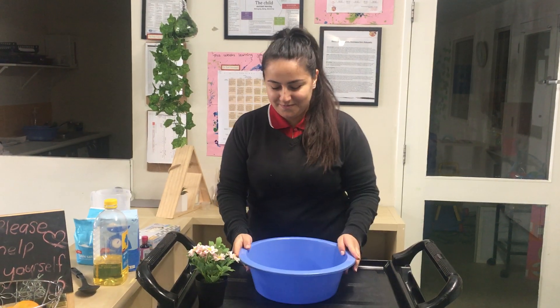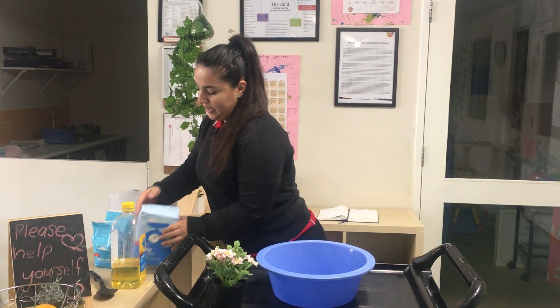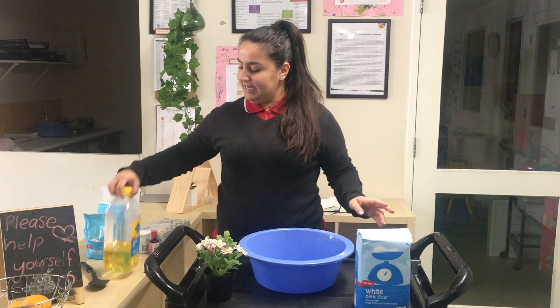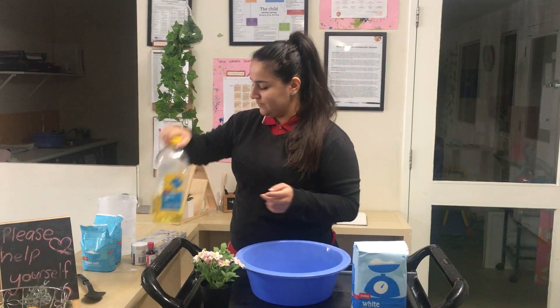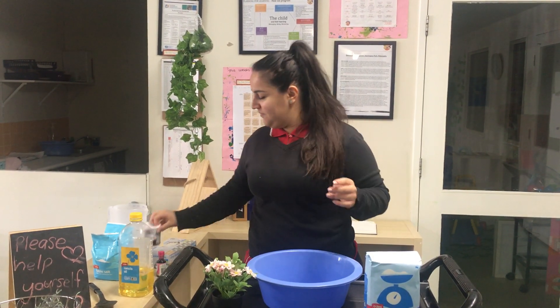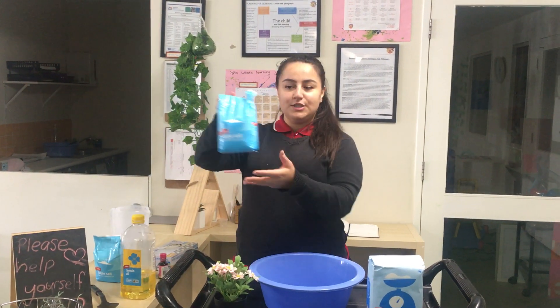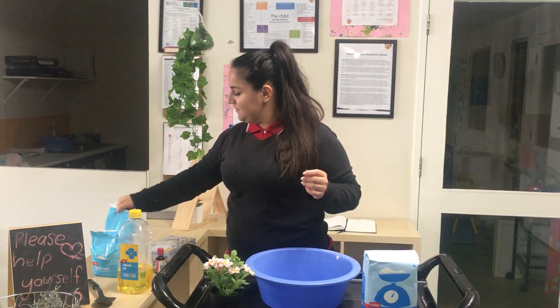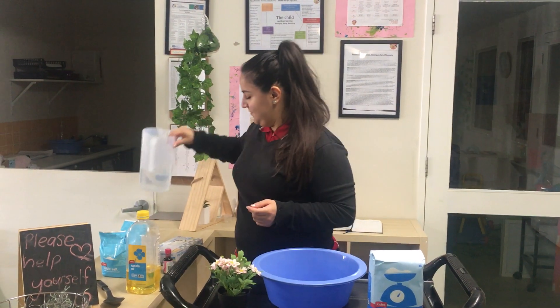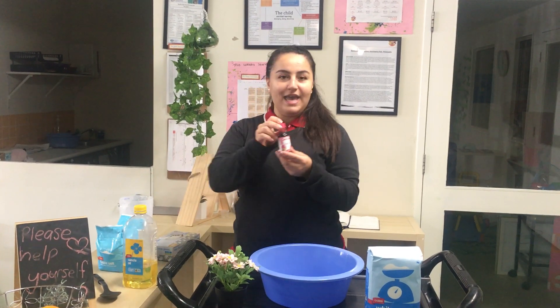So we are going to use a pot. I'm going to use flour, I need oil, cream of tartar, salt, warm water, and food coloring — choose the color that you like.